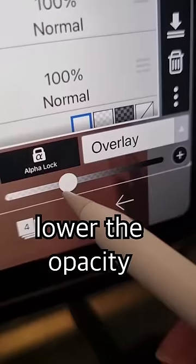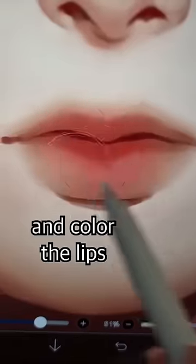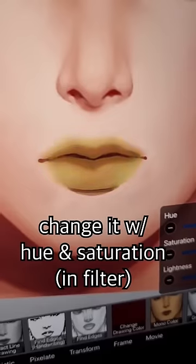Create an overlay layer, lower the opacity, choose any color you like, and color the lips. If you don't like the color, change it with hue and saturation.